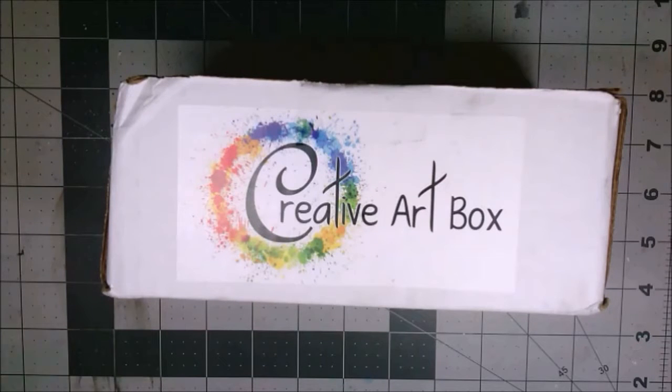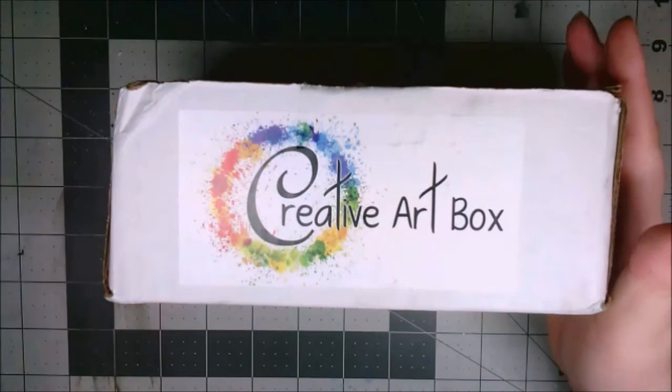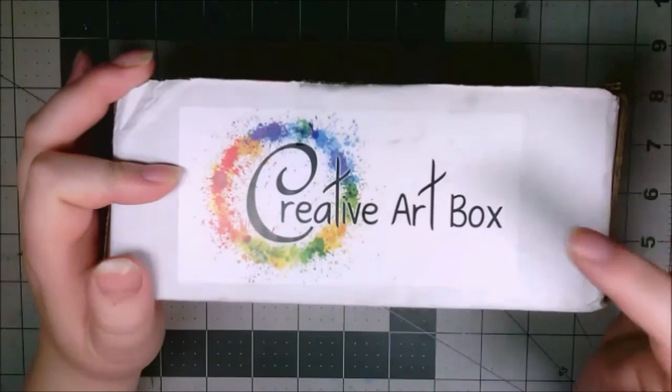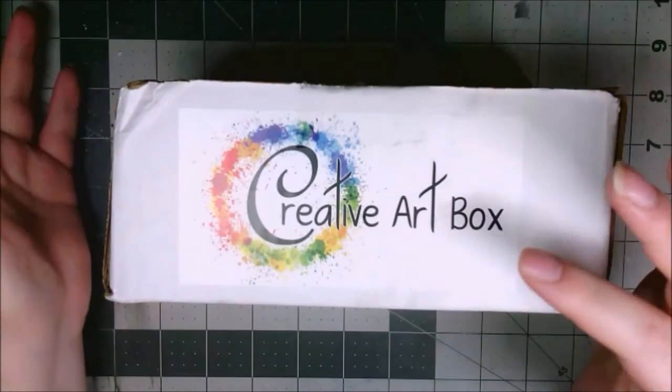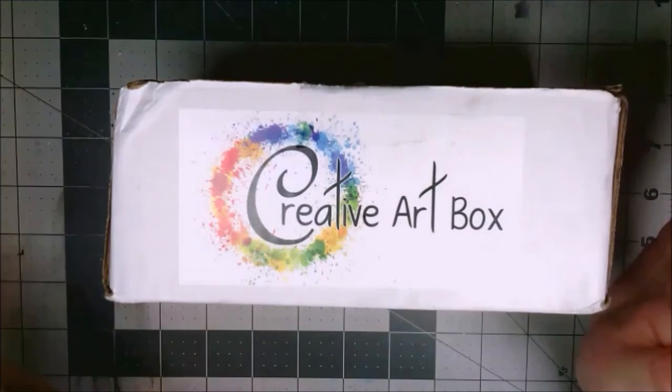Hello, my fabulous sprinkles! Ms. Venomous Cupcake here with another creative art box unboxing interview. If you want your own box, there are links in the description — all kinds of things in the description. It is a magical place.